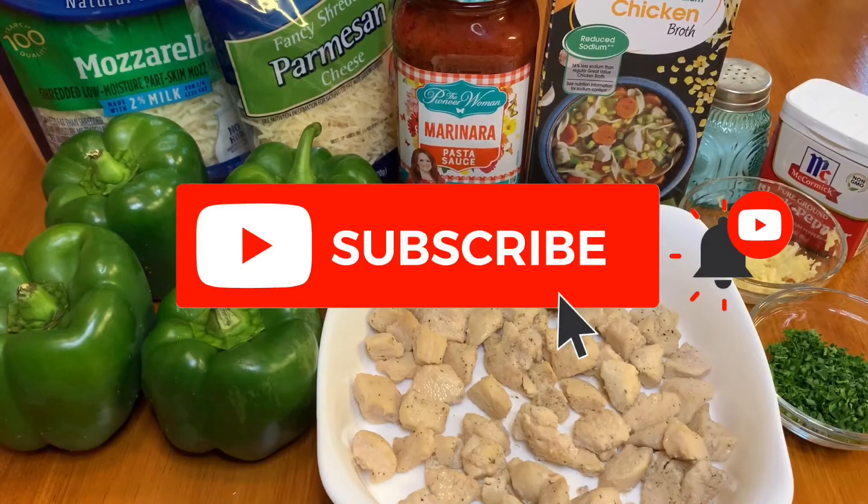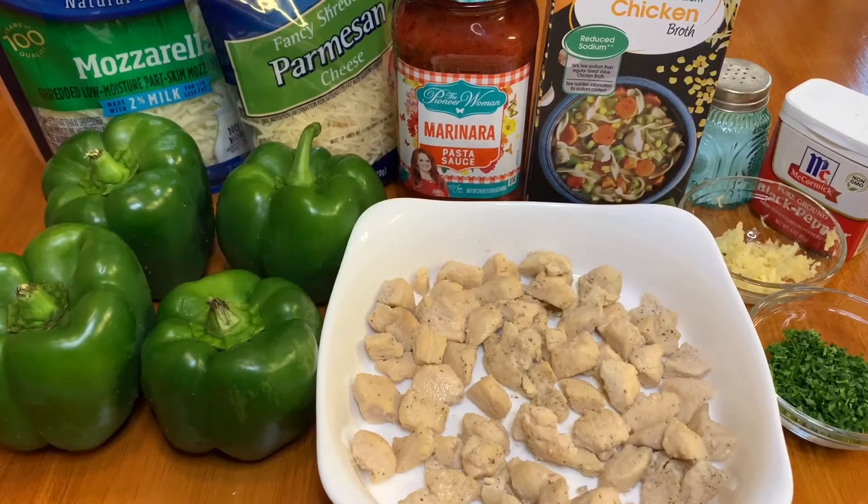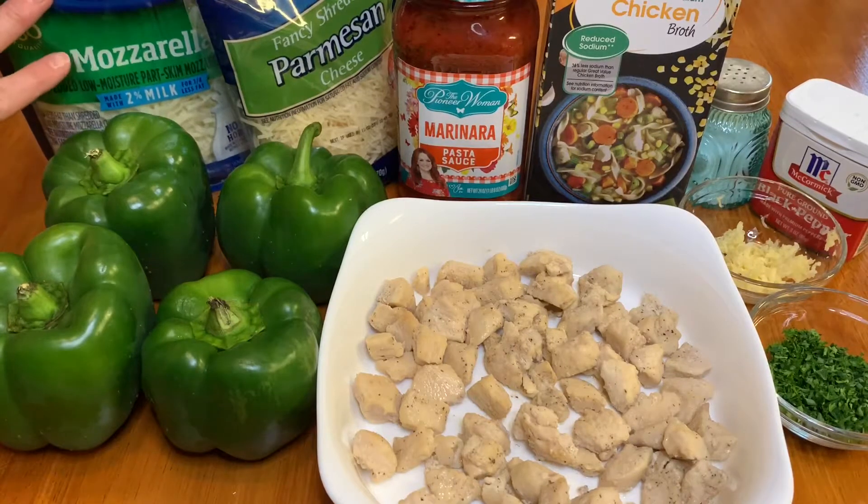Hi, welcome back to my channel. If you're new here, I'm Holly, and today I'm going to share with you a recipe for chicken parmesan stuffed bell peppers. I'm going to put the complete recipe in the description box.